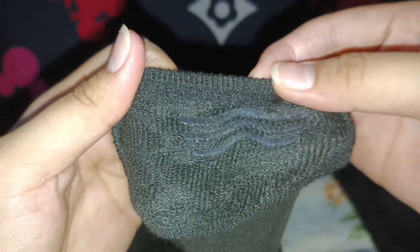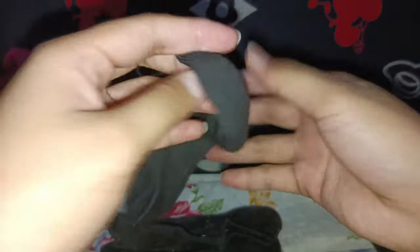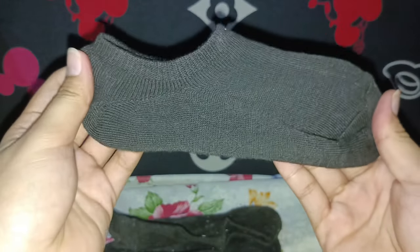They have a breathable and comfortable material that is made of cotton and spandex. They are soft, stretchy, and moisture-wicking, keeping your feet dry and fresh all day long.